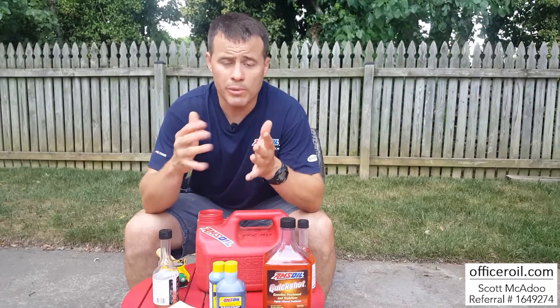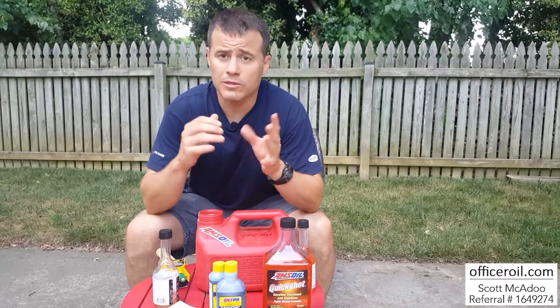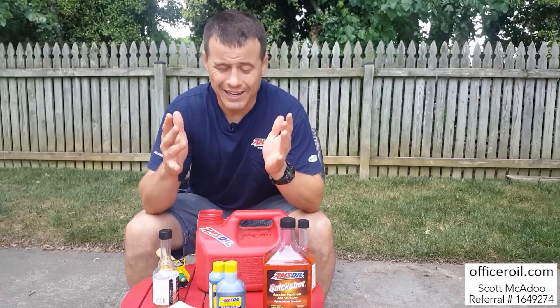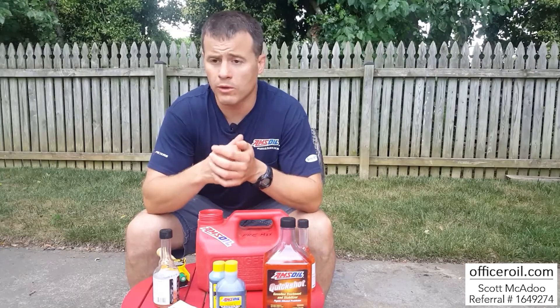They'll drop ship it right to your door via UPS. My own parents are preferred customers — my police coworkers, best friends, neighbors — they're all preferred customers. It's a wonderful program.